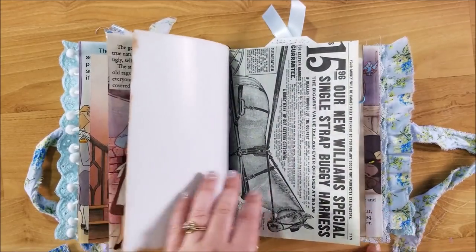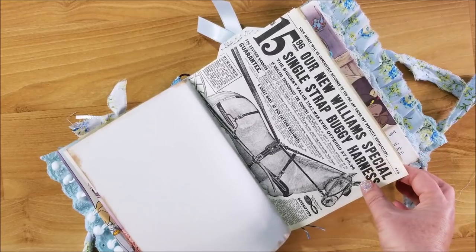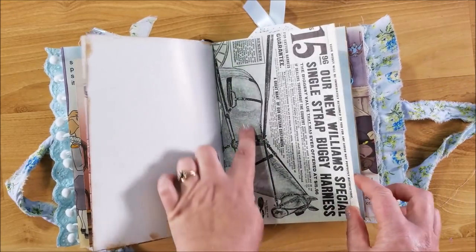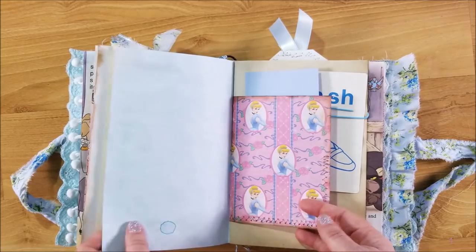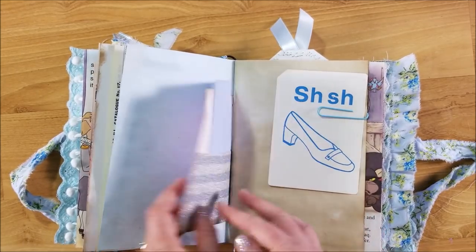There's tea-stained and coffee-stained paper in here. Here's another pocket with a bingo card and some pretty glittery paper. Here is a vintage — I believe this is a Sears catalog, but I thought it was cool because it had the carriage horse on it, and more on the back. Here's a little mini pocket with some Cinderella paper from my stash.